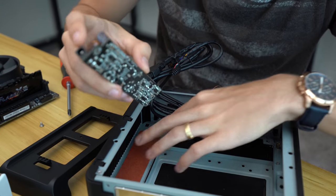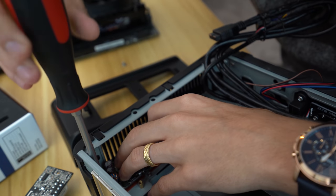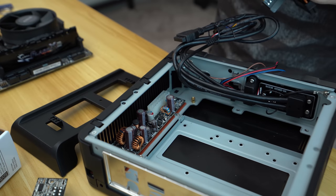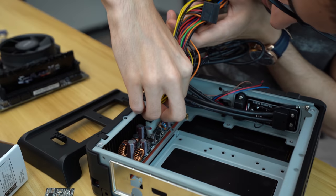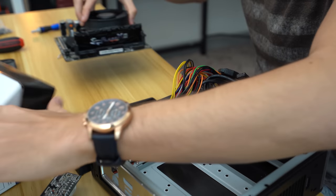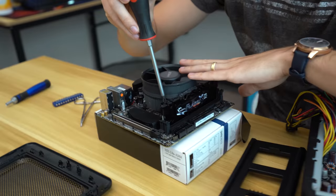Drop the board in. This screw is so close to that inductor — there's like no space between them. Hopefully that was the only issue and this board actually works. Now the next thing I want to do is swap out the stock AMD cooler.